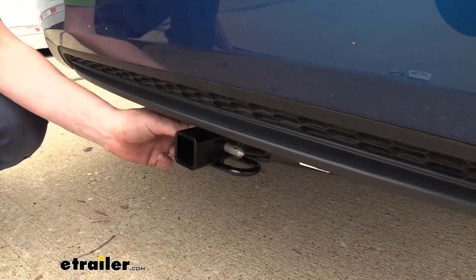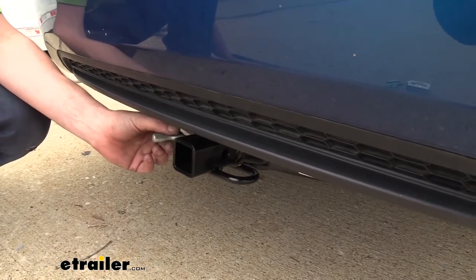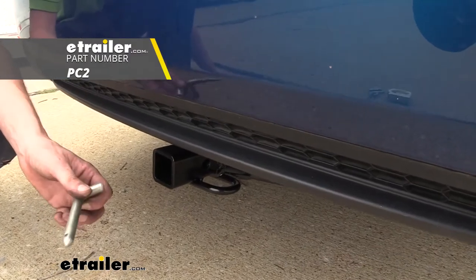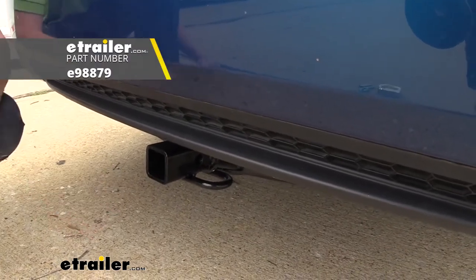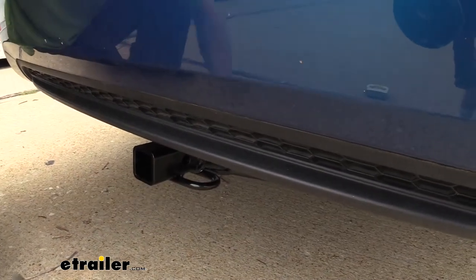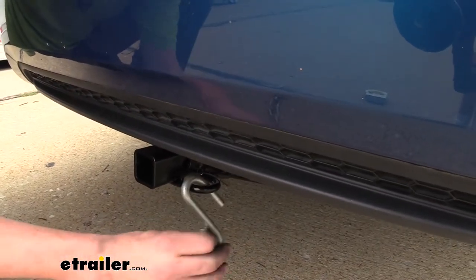You'll secure your accessories to your hitch using a ¼ inch hitch pin and clip. One doesn't come included with the hitch but we've got plenty available here at eTrailer, and I also would recommend locking ones to protect your investments. On the bottom we have hoop style safety chain loops with a very large opening that should accommodate just about every shape, size, and style of safety chain.